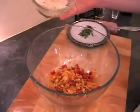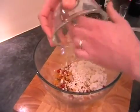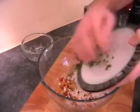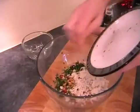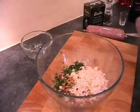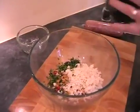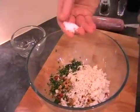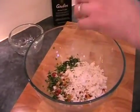So you've got your breadcrumbs. In we go. Basil. And then I'm just going to add the salt and pepper now before we get our hands messy. So a good pinch of salt and a good twist of pepper.